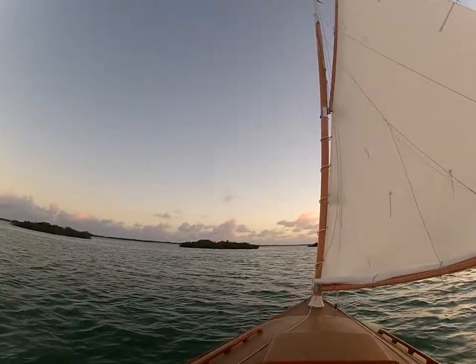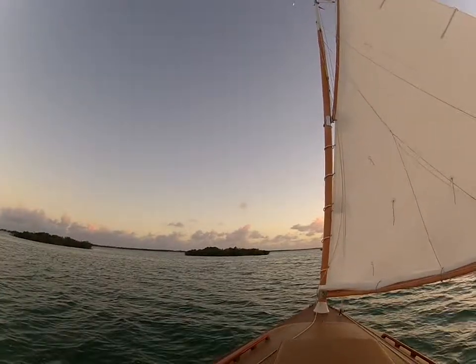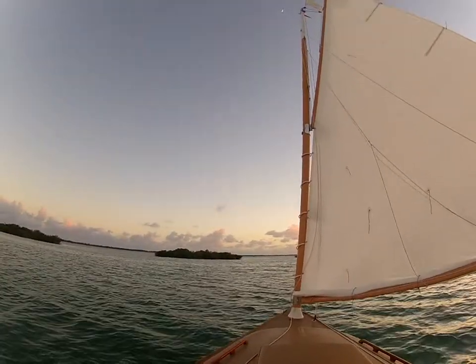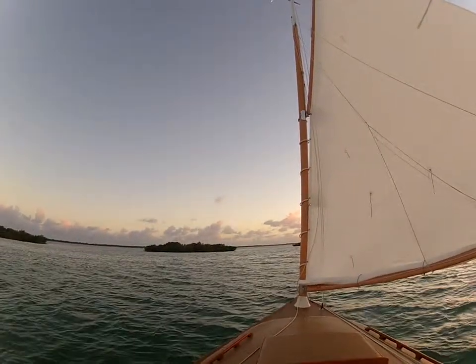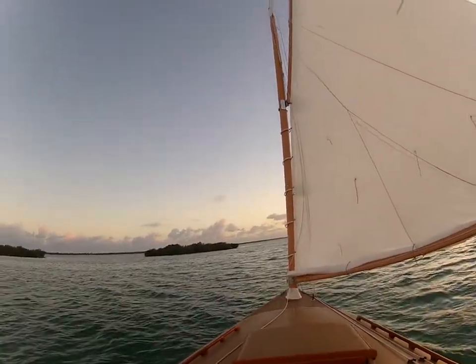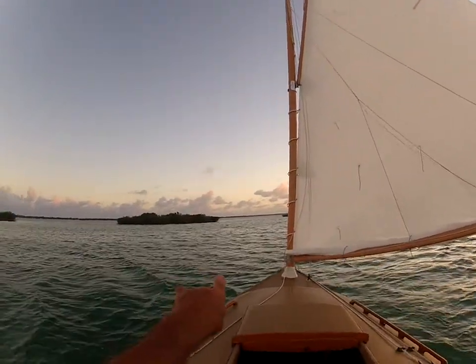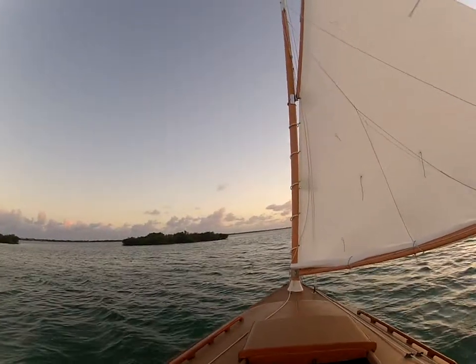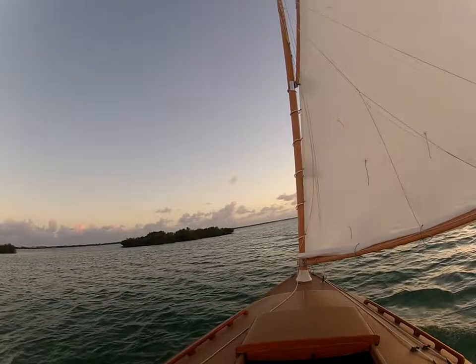Chair Cut was named after a beach chair Roland and I found one day when we were coming through. We'd never been through here until we decided to go one day, and when we approached this small key right over here, there was a beach chair on the shore — that's when we named it Chair Cut.